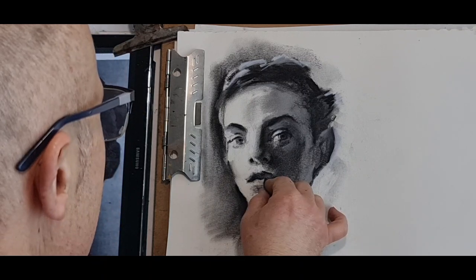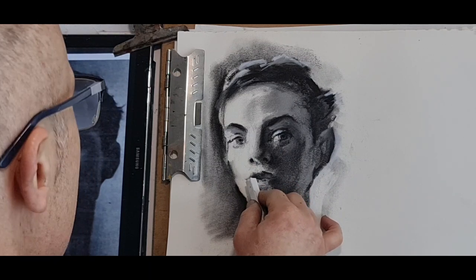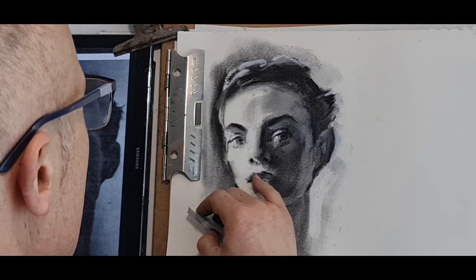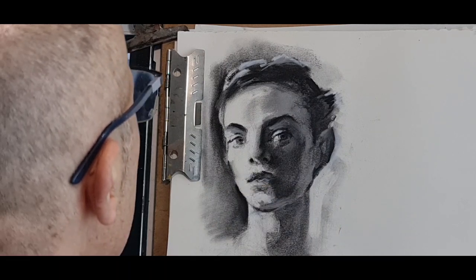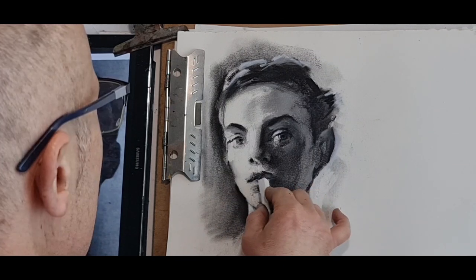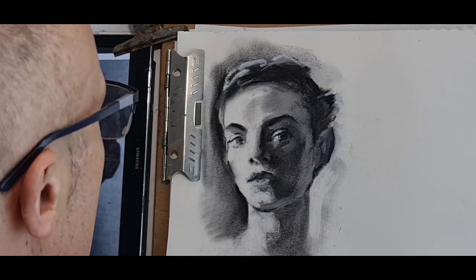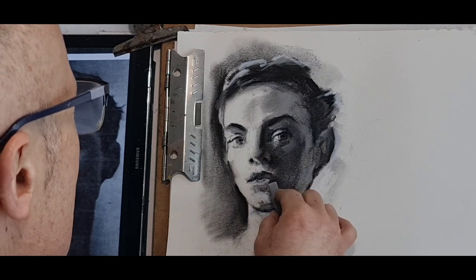There you have it. Darker tone of value here — lighter with white pastel, soft pastel again. Some highlights under the lip — bright highlights under the upper lip. A little gray here as well, highlights here and here. Not a white pastel there — a gray pastel, just under the lower lip.